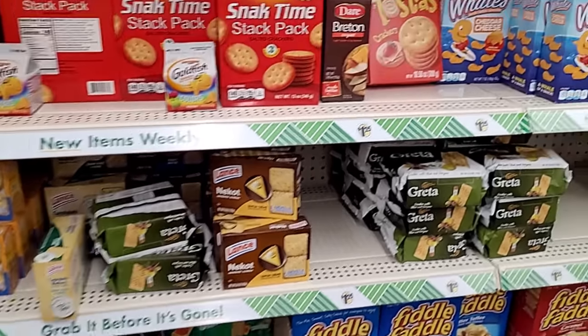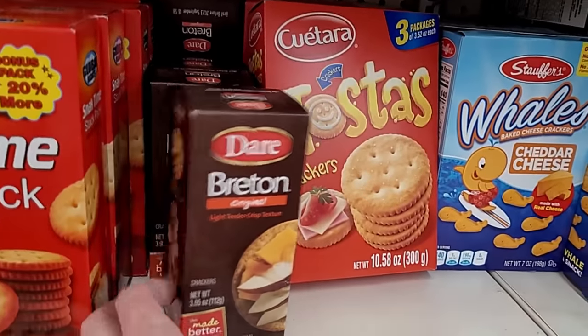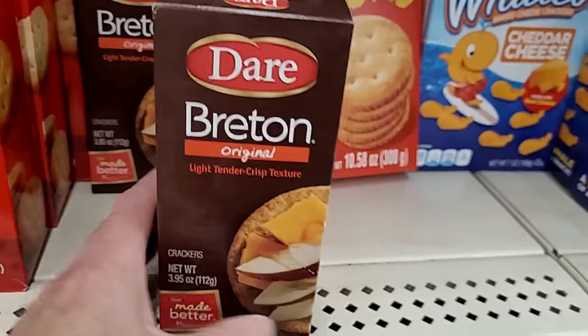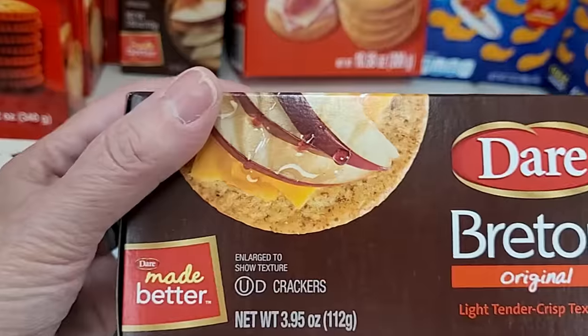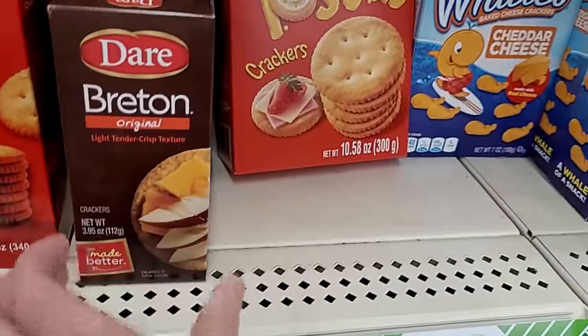You know I'm in this aisle because I'm looking for my chicken and a biscuit crackers. I still haven't had any luck yet, guys. I was hoping today would be the day. Now this 3.95-ounce box of Breton crackers does look tasty.